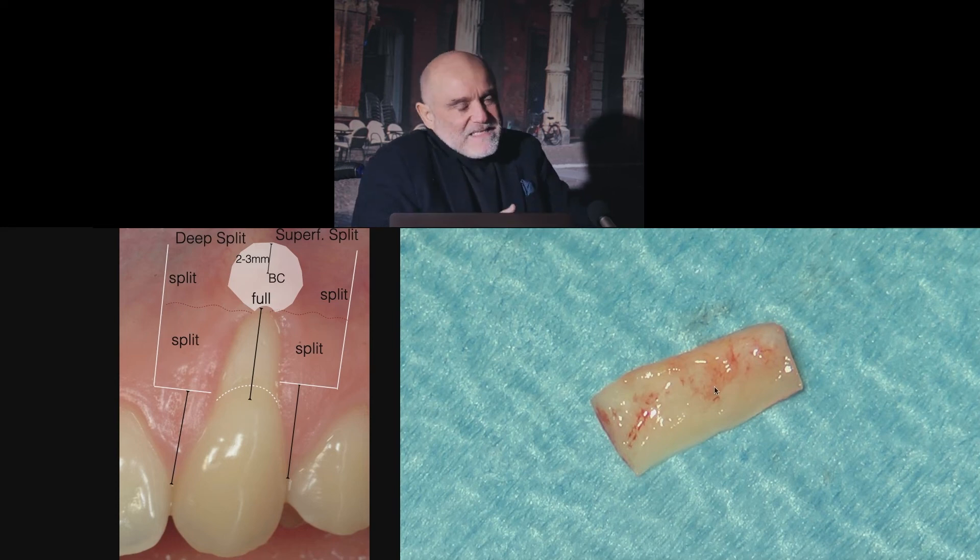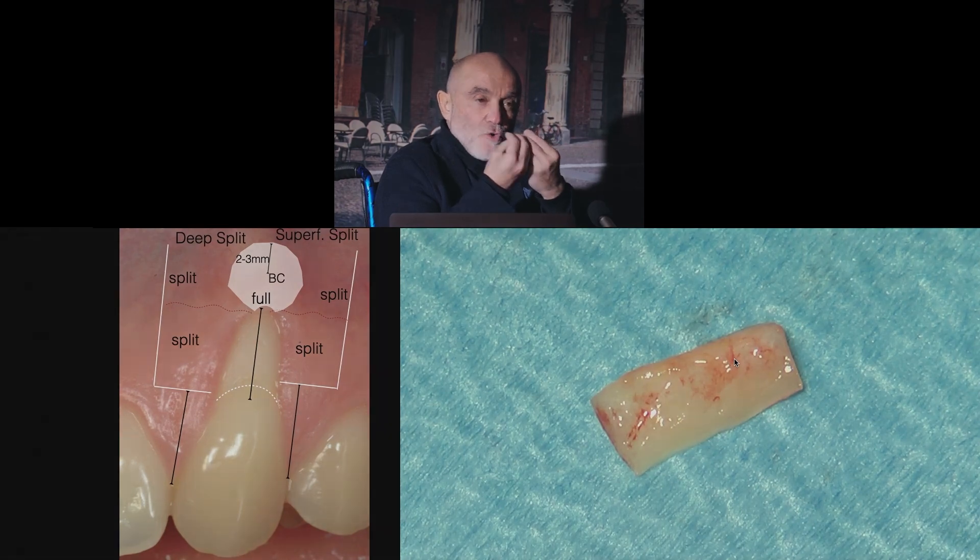First of all, we check the inner aspect of the graft for the presence of fatty and glandular tissue. It's easy to recognize fatty tissue because it's yellow. It's less easy to recognize the glandular tissue, but it's easy to remove because it's very loose.